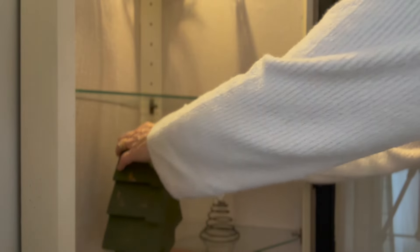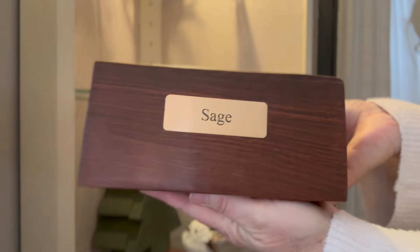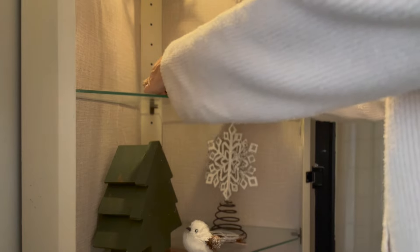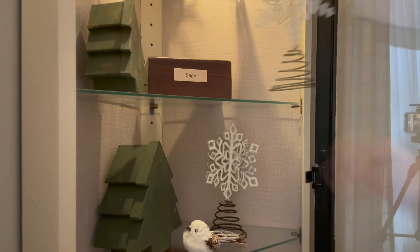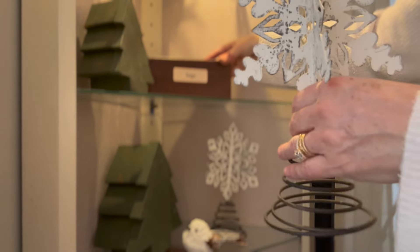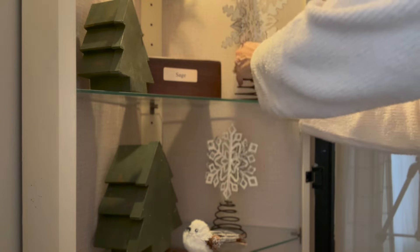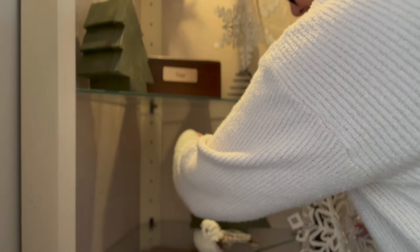And then there's the curio cabinet. I wanted this to be decorated with winter items like my big snowflakes and trees, but I also wanted it to be a good place for Sage. So I put her on one shelf and I put her sister Madison on another shelf. I love knowing they're close by us, and it looks pretty snowy too.